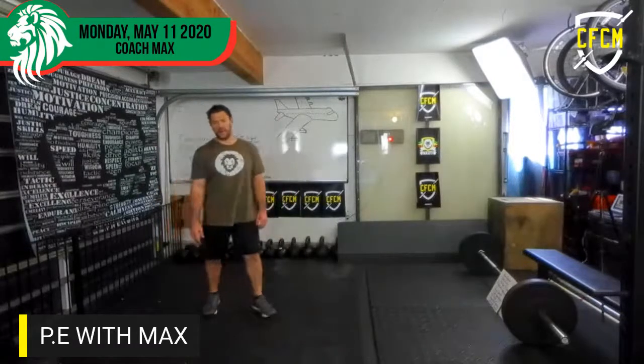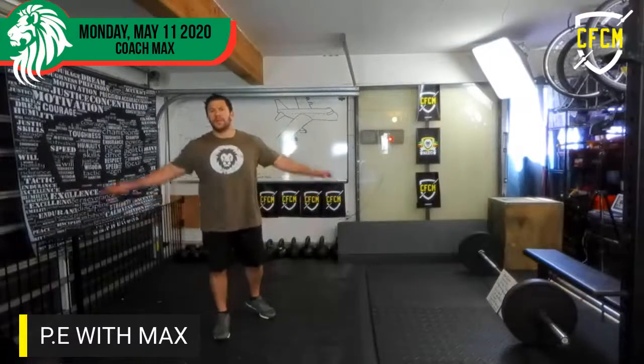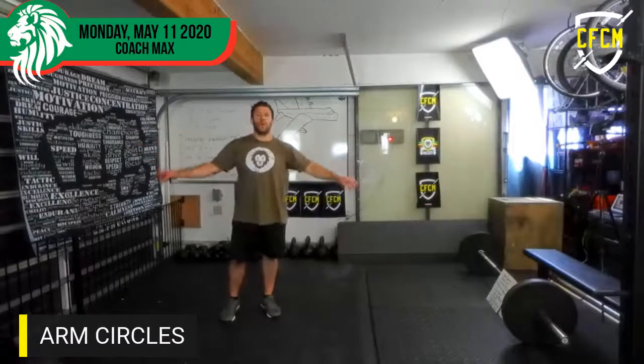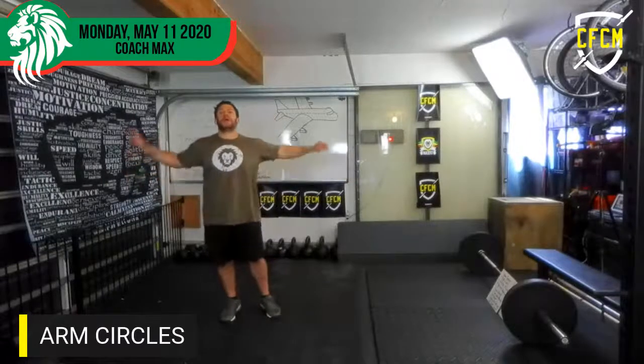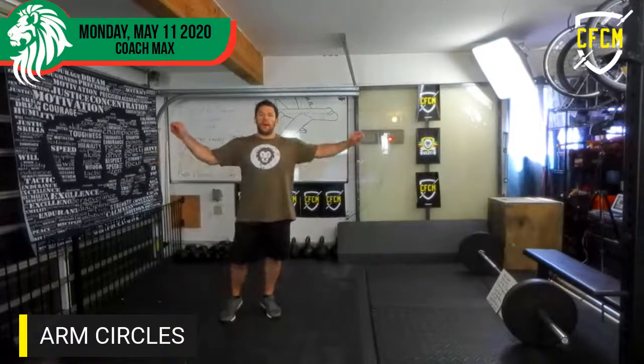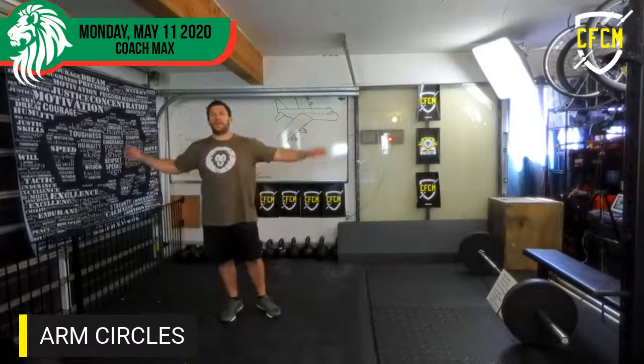We're going to start off with arm circles. So we'll go ahead and go forward — one through ten. And then we'll go backwards — one through ten.